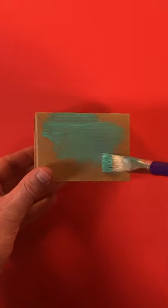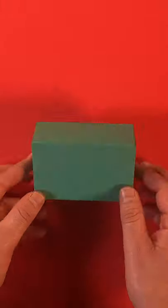First, take a small cardboard box and paint it any colour you like. When it's dry, you can add the different camera parts.